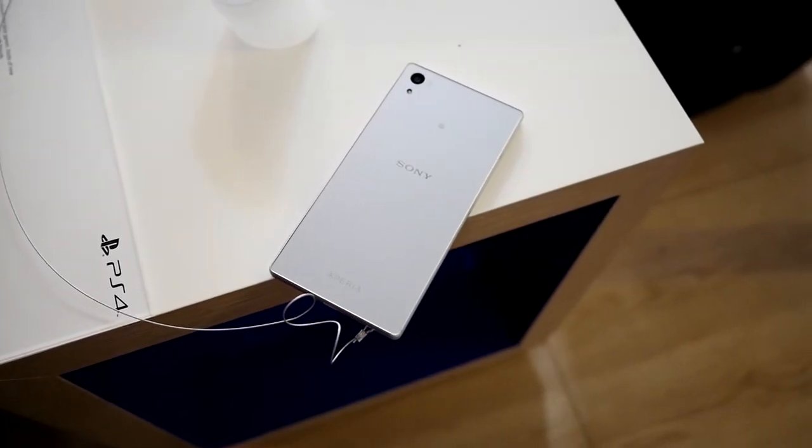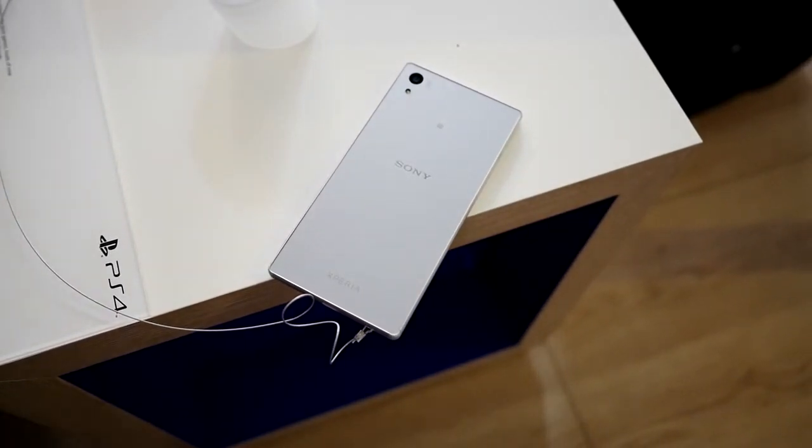Sony comes back to IFA with a brand new flagship in their Xperia line. It's Joshua Vergara from Android Authority. This is a first look at the Sony Xperia Z5.